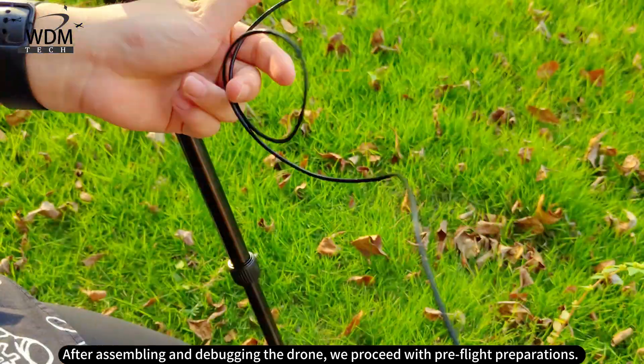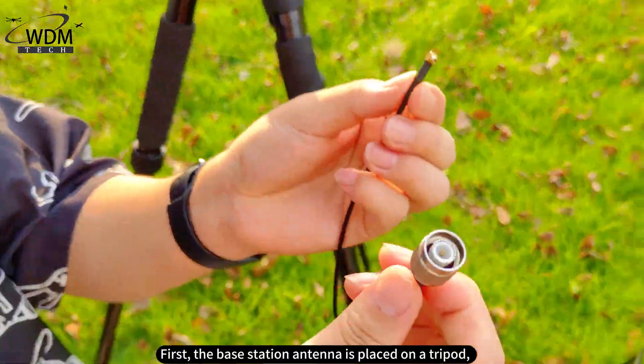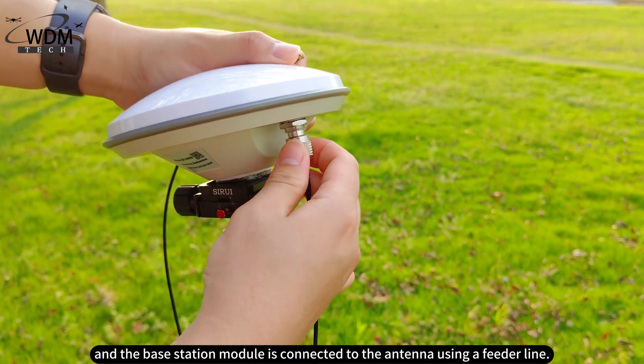After assembling and debugging the drone, we proceed with pre-flight preparations. First, the base station antenna is placed on a tripod, and the base station module is connected to the antenna using a feeder line.